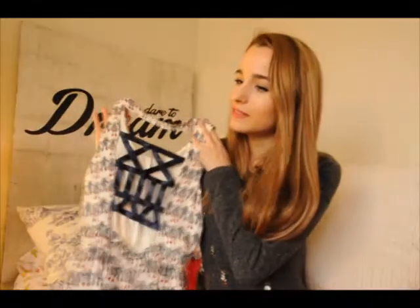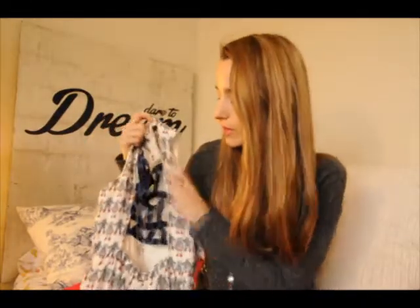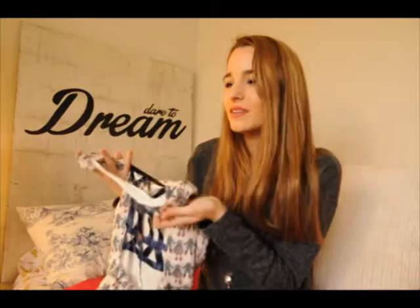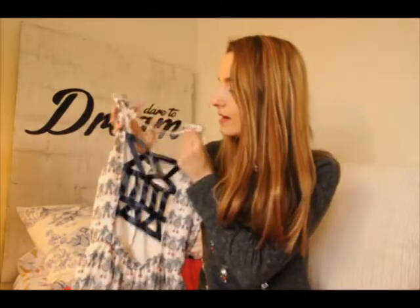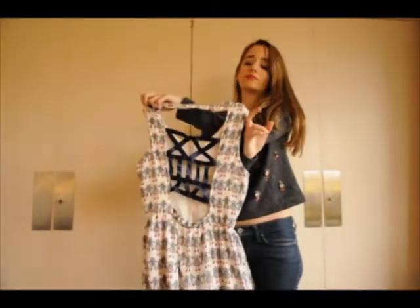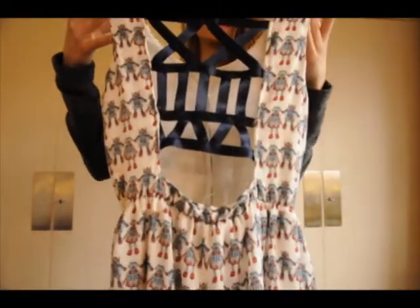I really like this dress I customized last summer. When I got it, it was nice — I love the print of robots — but the shape was kind of boring, so I decided to open this window on the back and I made this with ribbon. It's easy, and I'm sure we all have dresses we don't wear because they're kind of boring and we can recycle them.